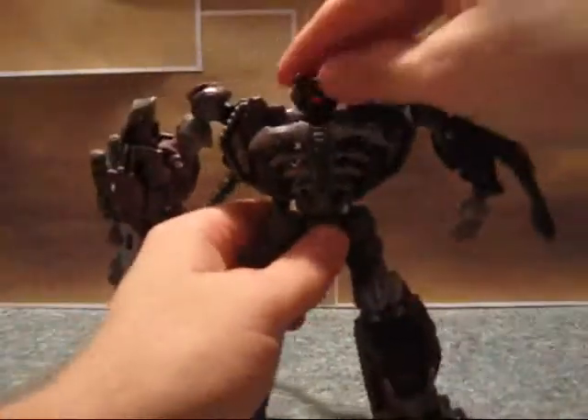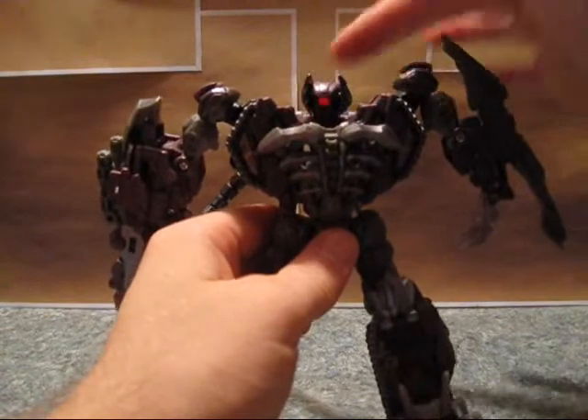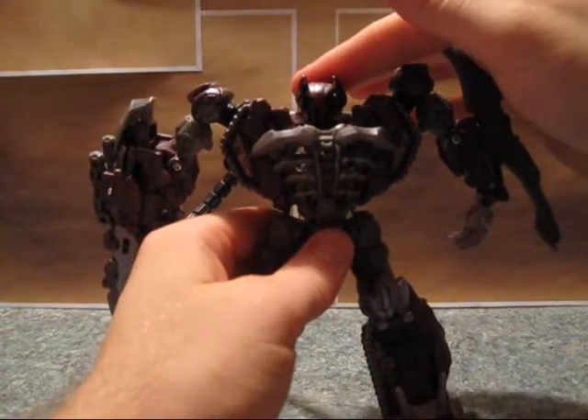No waist swivel. Head swivel, with some really nice light piping, actually.